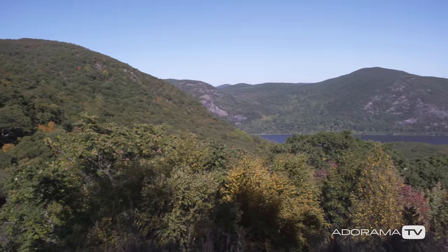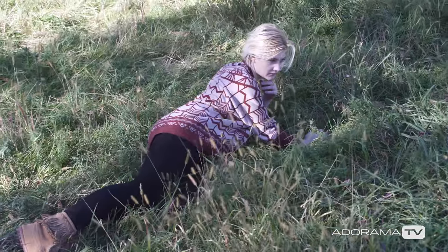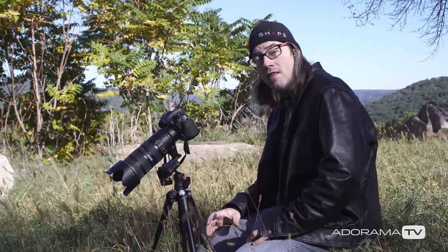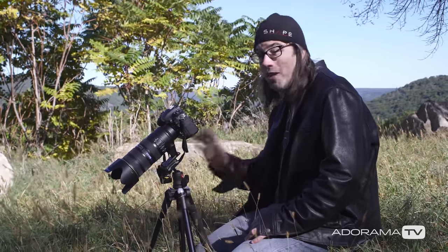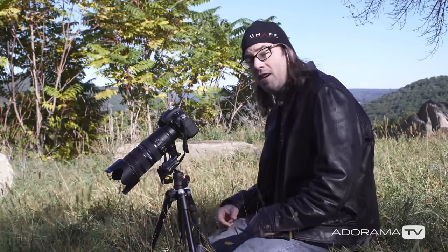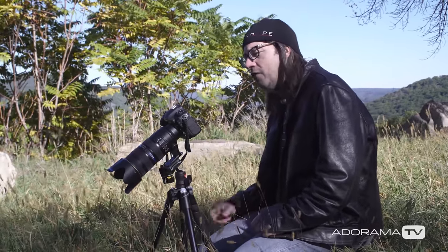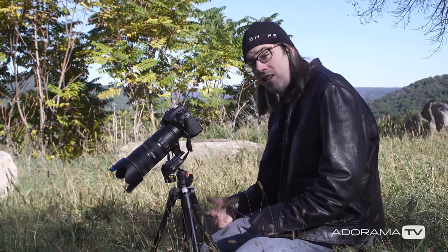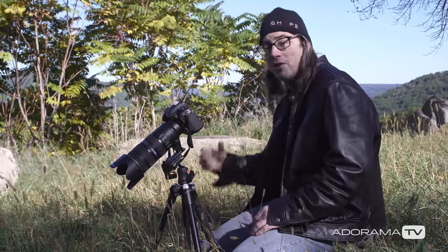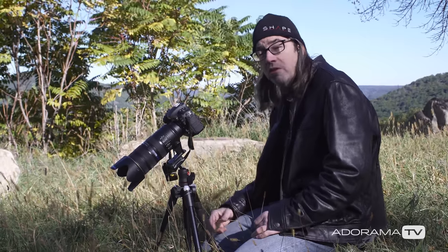Hey, this is Daniel from Adorama. I'm up here in the Hudson Valley on this nice fall day making some portraits of Emily. Whenever I shoot outside like this and do these kind of portraits, I like to use a nice long lens. Can't always do that in the studio because I'm restricted on space, so I'm using my 70-200 Nikon lens here, and I'm also using a D500 camera which is an APS-C size sensor, which is making my lens have an even smaller field of view — it's actually the equivalent of almost a 300mm with the field of view.